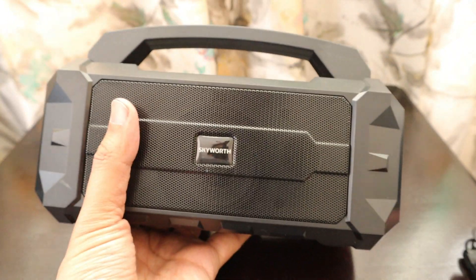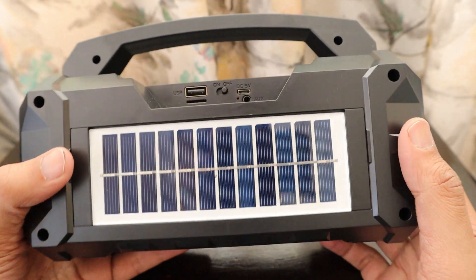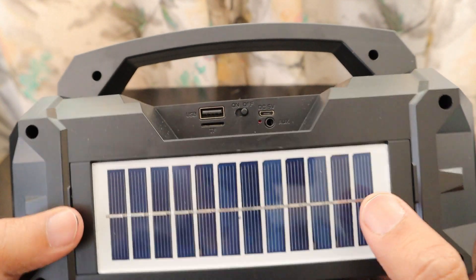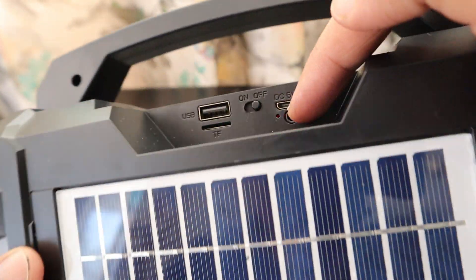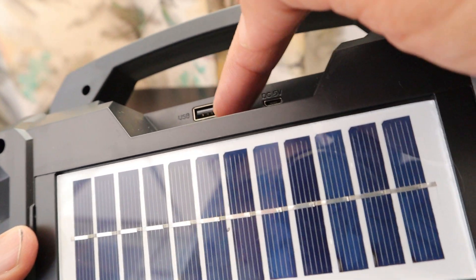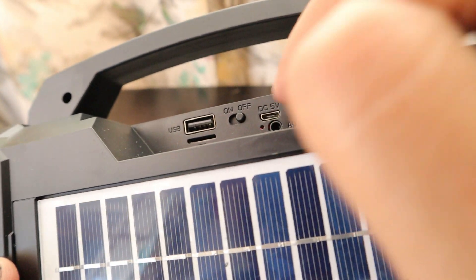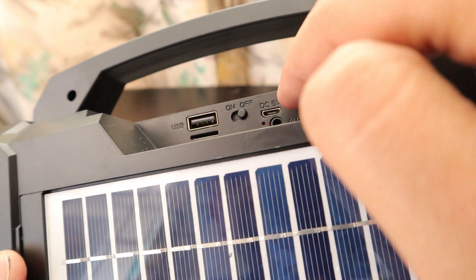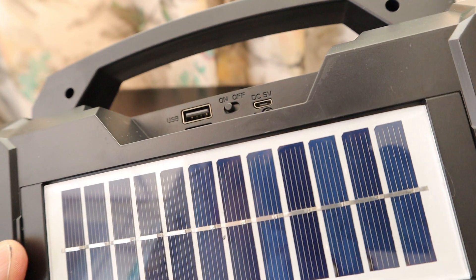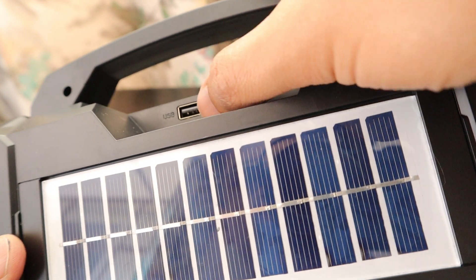It comes with the charging cable and other accessories. If you check it out, it has a solar panel as well, and when exposed to light you can see there is a light glowing, which means it's getting charged. It has a port for an SD card reader, a USB port to play songs, an old micro USB charging port, and an auxiliary cable port as well. There's also an on/off button.